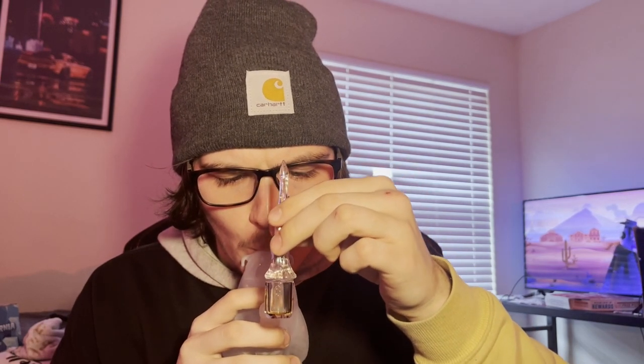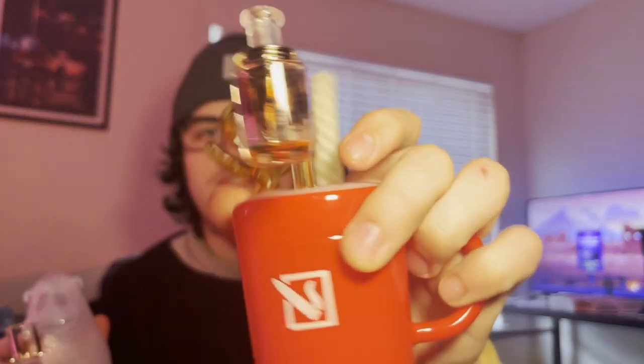Dude, this thing's ripping! This was my dab rig before — don't mind how chazzed out the banger is. This one came from last month's club box. This shit rips. I don't know what it is about it, but it rips.